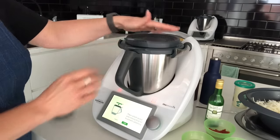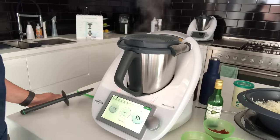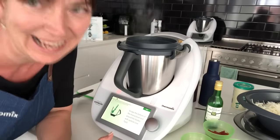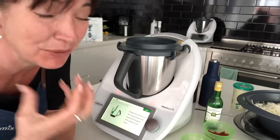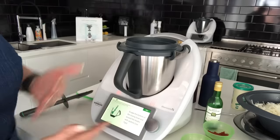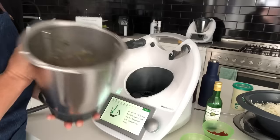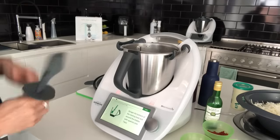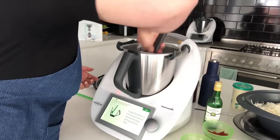We're putting the splash guard on top because we're going to brown the meat now. What you can't experience right now is that smell — the sautéed onions alone make me so hungry, and now we have the juices from the meat cooking in there too. That's what's happening inside the bowl — it's sautéing. It then asks me to scrape down the sides and stir it around.